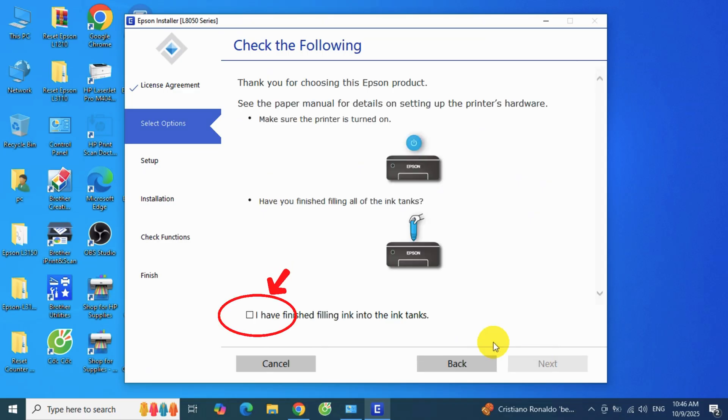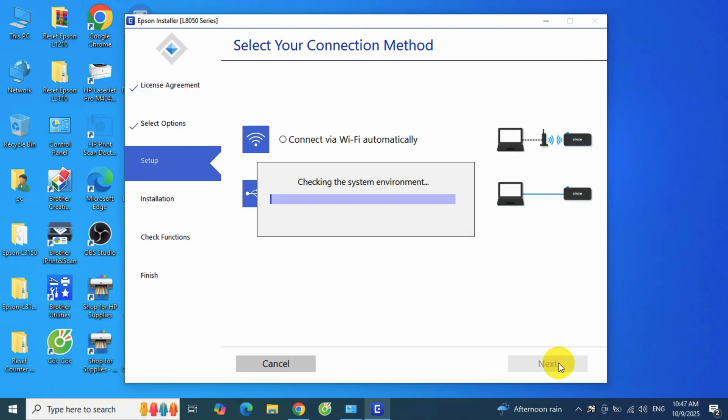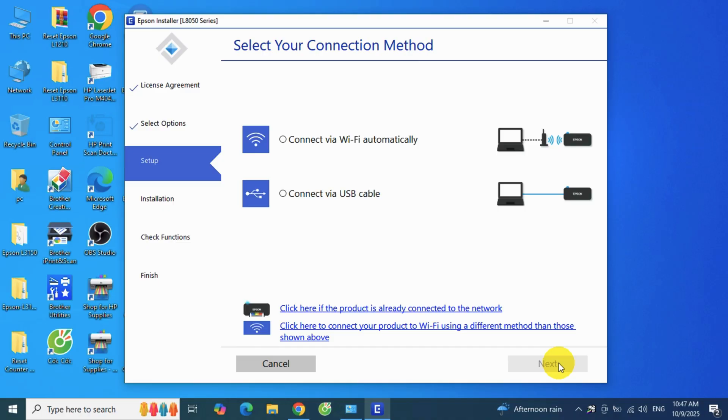Check the box that says "I have finished filling ink into the ink tanks." On the select your connection method screen, choose "Connect via Wi-Fi connection" for wireless setup. If you prefer USB, select the cable option instead.